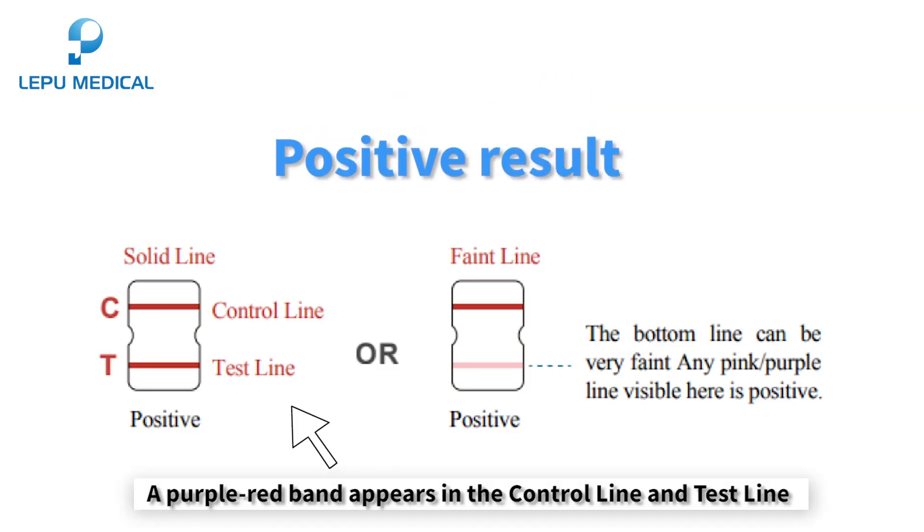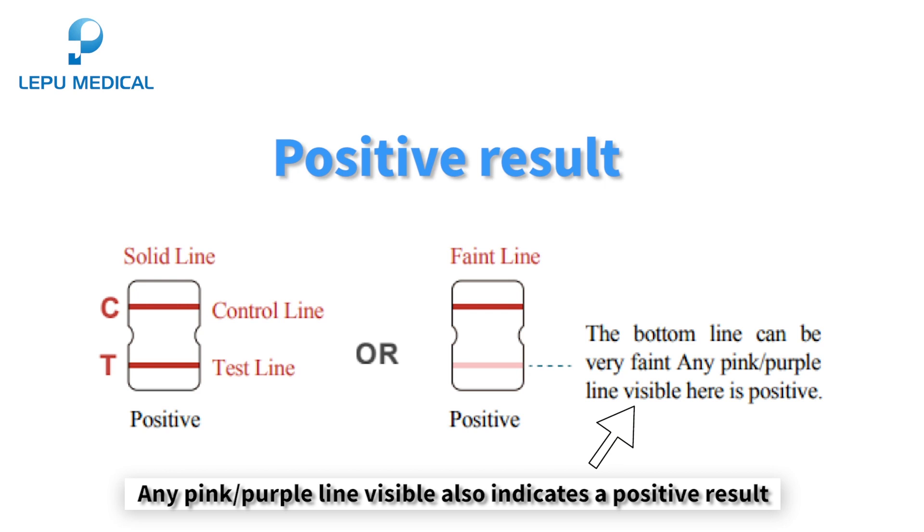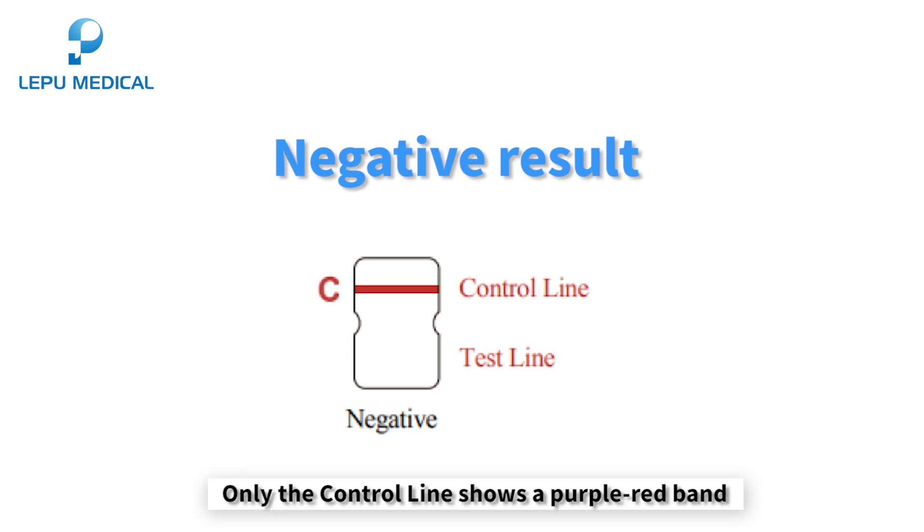Positive result: a purple-red band appears in both the control line and test line. The bottom line can be very faint — any pink-purple line visible also indicates a positive result. Negative result: only the control line shows a purple-red band, and no purple-red band appears in the test line.